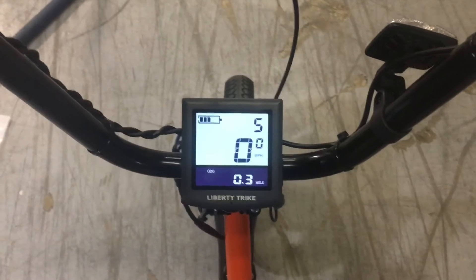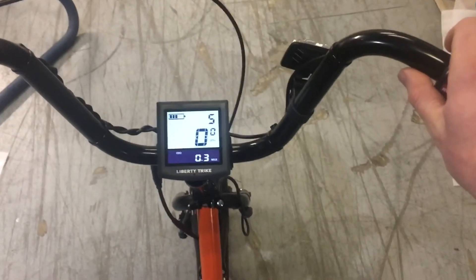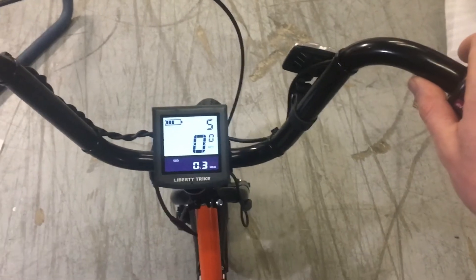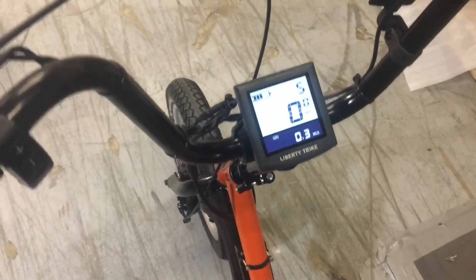As you're going forward with the handlebars in a nice neutral position and both hands on the bars, does it feel like everything is going straight forward when the handlebars are resting? It looks like we've got pretty straight handlebars relative to the front wheel now.